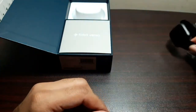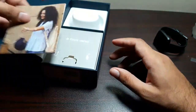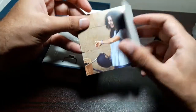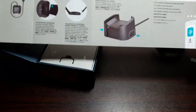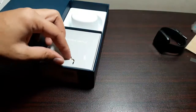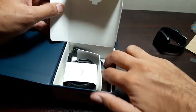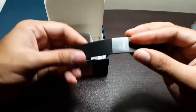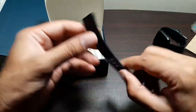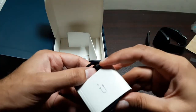Let's put the watch aside and take a look at what else is inside the box. We've got some paperwork that tells you exactly how to use it — we'll look at that later. Then there are the bands: the second band is the large one, so if you've got large wrists you can use that instead. And finally we have the charging cradle.